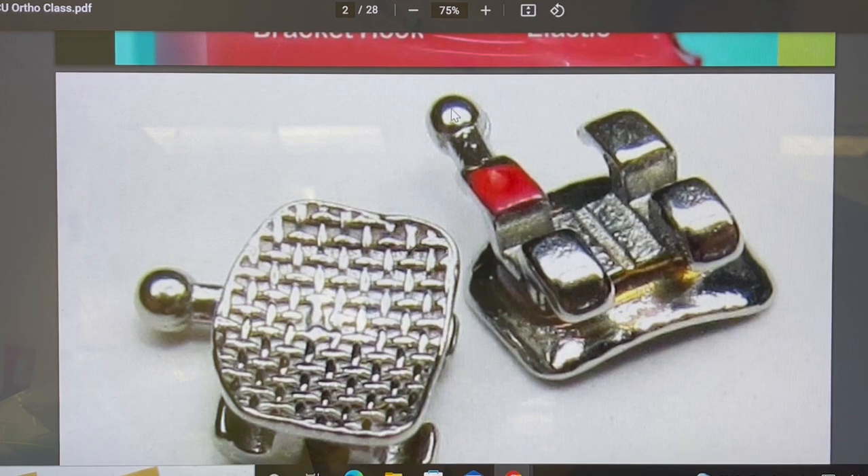This particular bracket has what's called an elastic hook on it, and the red identification mark will come off. A lot of patients will ask why there are all these colors — they just want gray or clear elastics. It brushes right off. It's just for us to know the position when we're gluing them on.